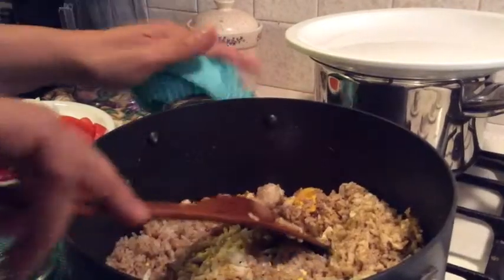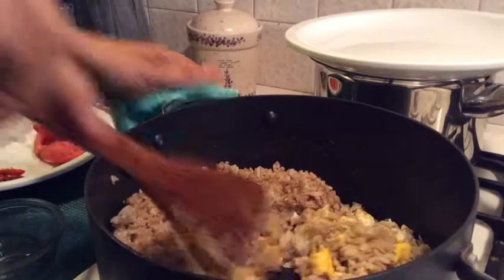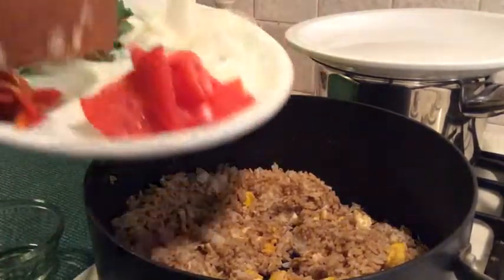Everything is getting ready. Look at the color — the color is so beautiful. And then we put some tomato in.